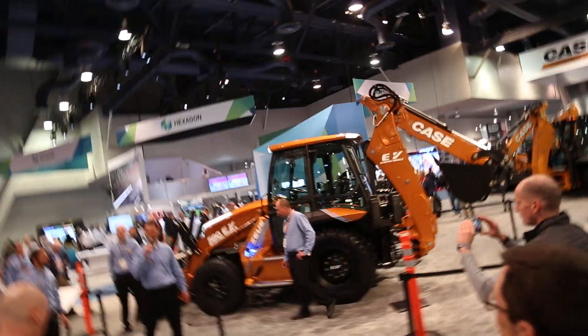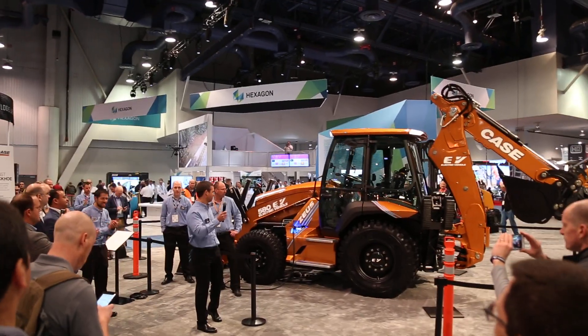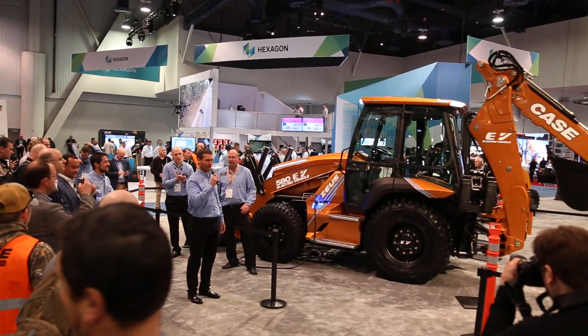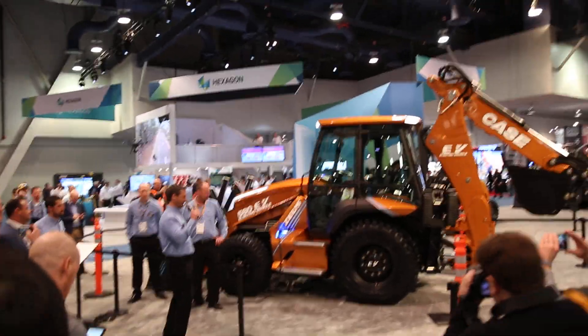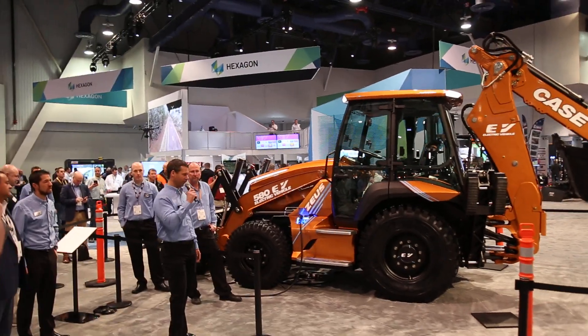This is history's first fully electric backhoe, the Case 580 EV. I'm going to walk you through a few of the features of this machine and some of the benefits of being the first to own an electric backhoe, the 580 EV.